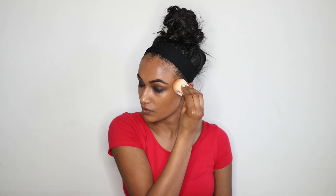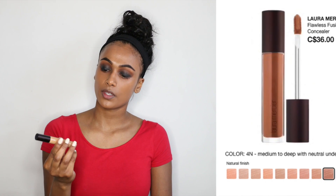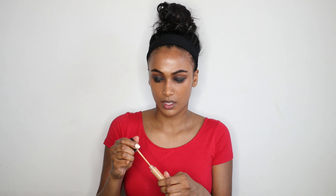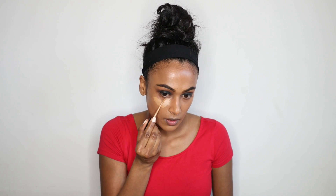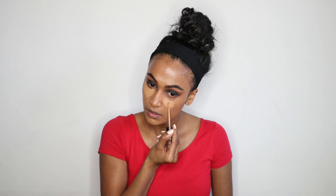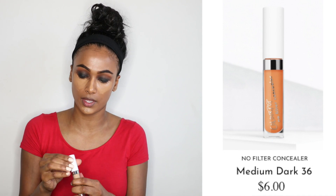My foundation looks really shiny on my high points because I added the strobe cream — it really helps with radiance. For concealer I'm using the Laura Mercier Flawless Fusion Ultra Longwear Concealer — I love this concealer, it is super full coverage. I'm just gonna use it to cover up underneath my eyes. Then for brightening I'm using the ColourPop No Filter Concealer in number 36 because I like my under eyes bright.